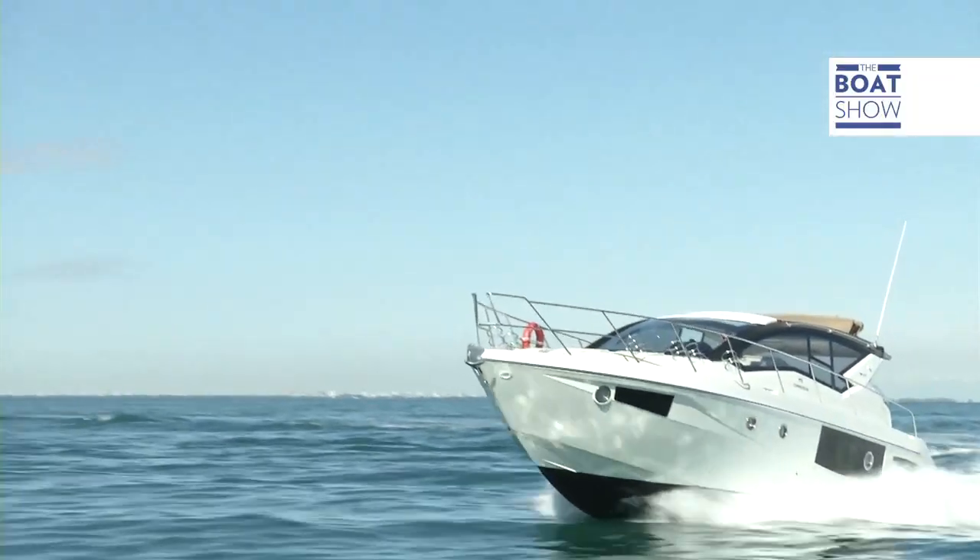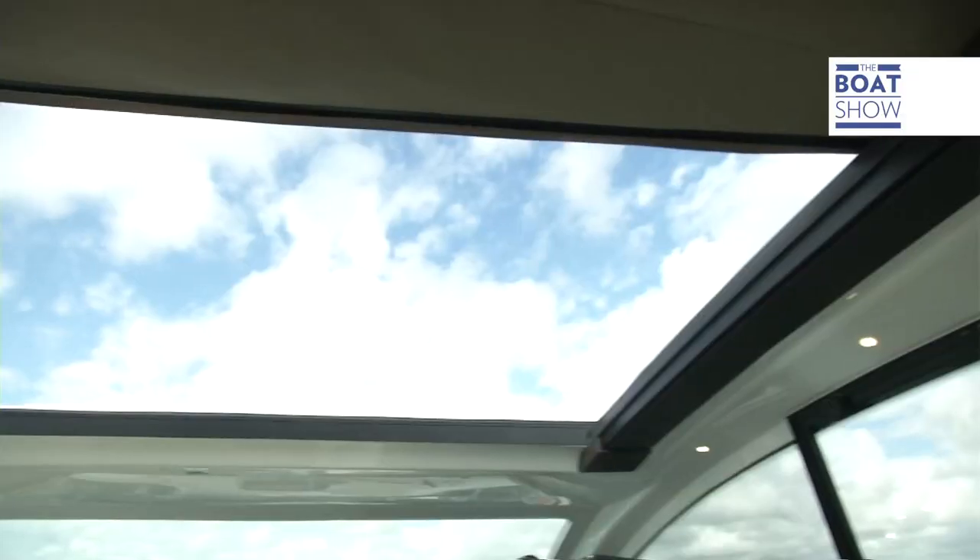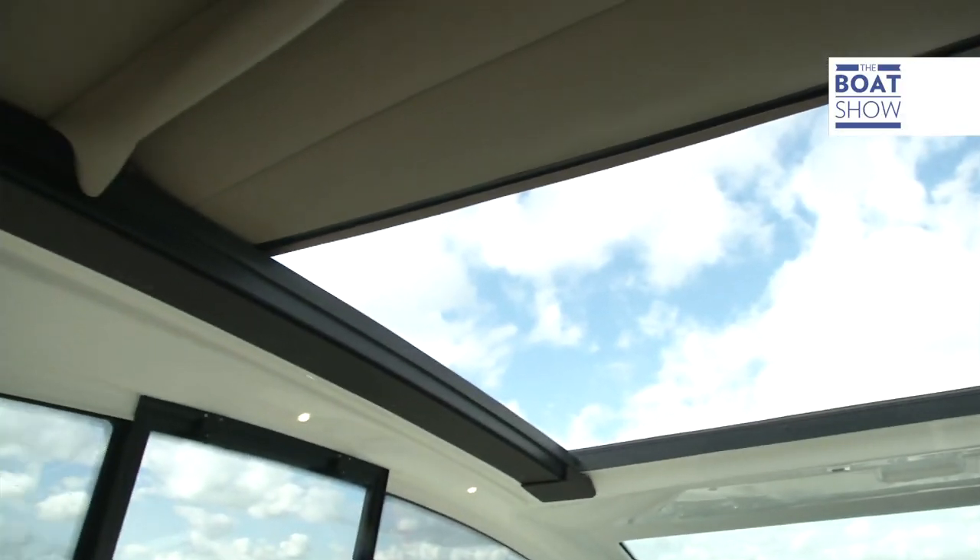Doesn't look like we'll need to here though. We're planing at about 13 knots. It's quite fresh today, there's a nip in the air, but you can keep the top down because not much wind comes in. The aerodynamics of this hardtop have been well studied. As for the rest, Cranky is a master when it comes to this type of boat.